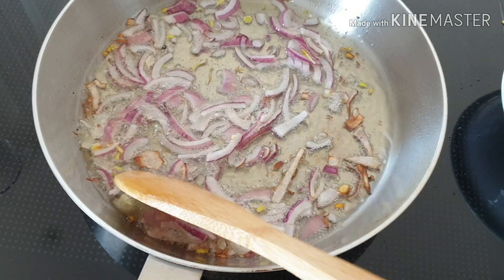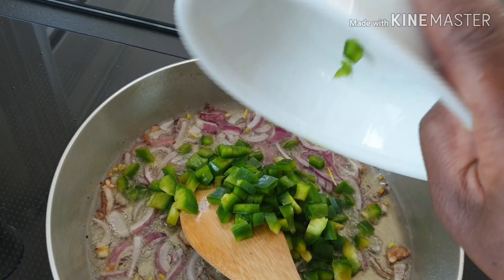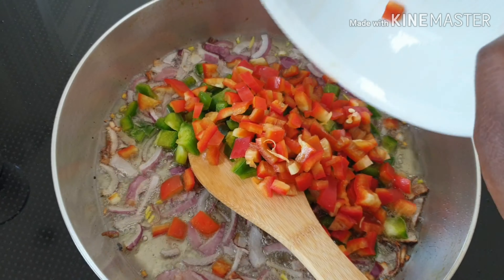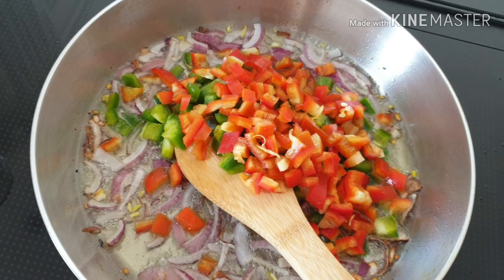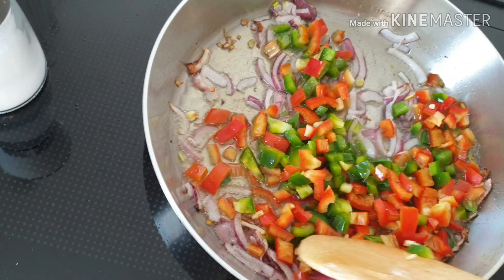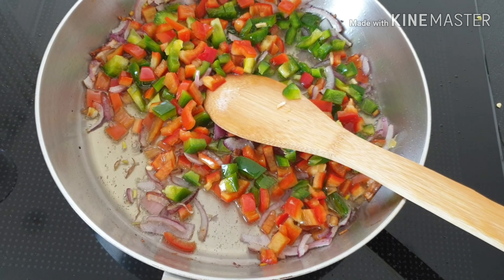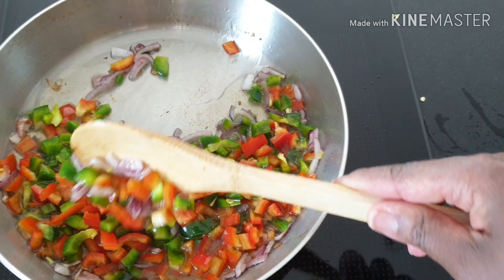When the onions look like this, I'm going to add the green paprika, then the red paprika as well. Just stir everything together.